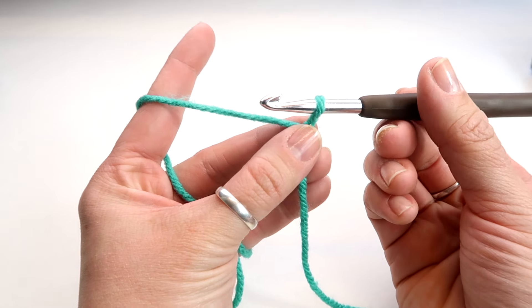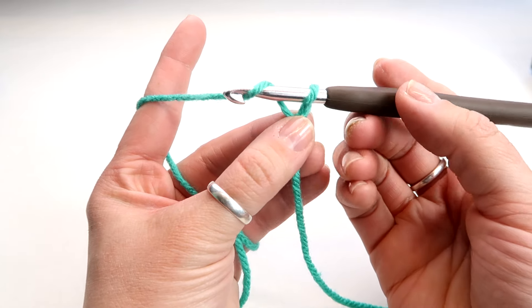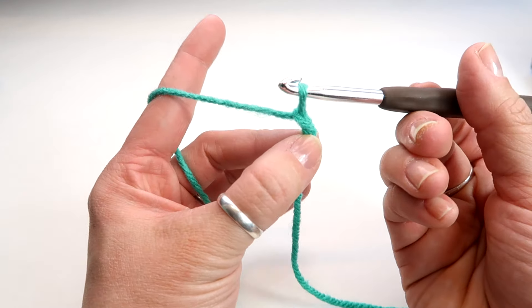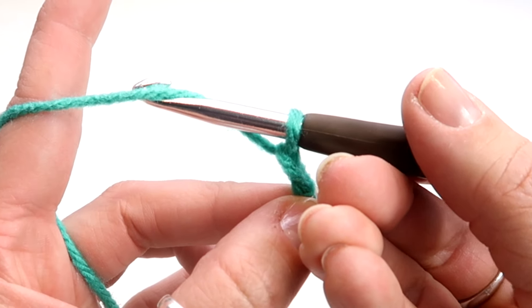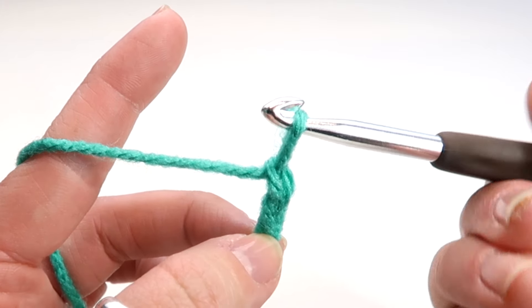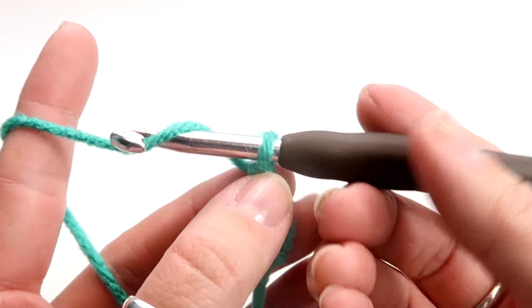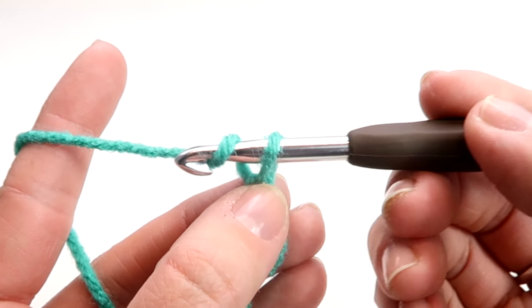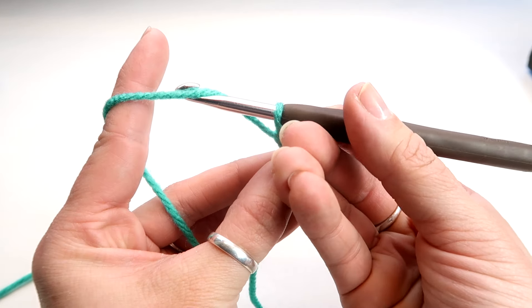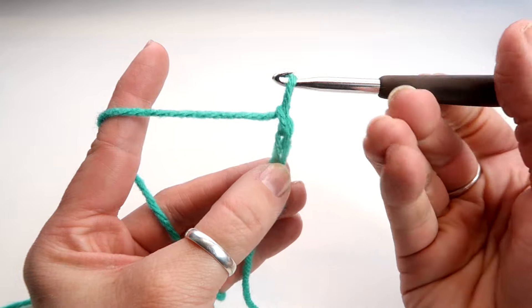Now we're going to do a chain. You're going to hook the yarn with it facing up, rotate down, pull back through, rotate up. So again: hook with it facing up, rotate down, pull through, and rotate up.